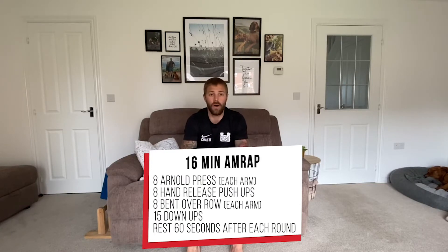So you're going to do eight Arnold presses on each arm, ten hand release press-ups, eight bent over row each arm, 15 down-ups in total, and then you're going to do a 60-second rest period after every round.